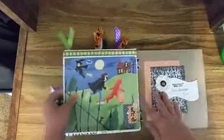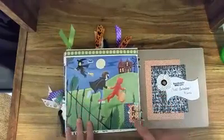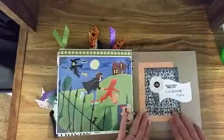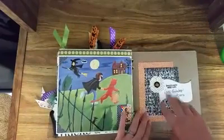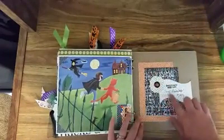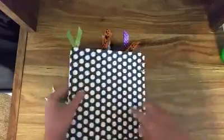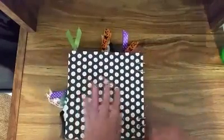And then this is the back page, and I just kind of embellished it and put 'end' on the back cover. And then on the back cover I did just kind of a little bit of embellishment and then 'handmade with love' and me and the date. And then that's the back cover.